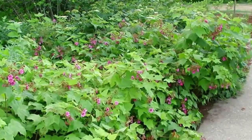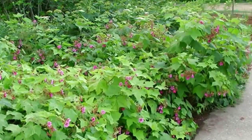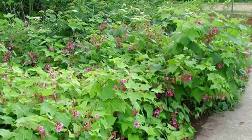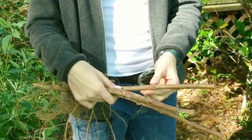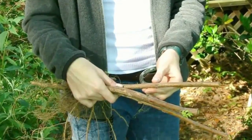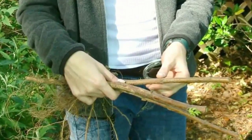Dig a hole the same depth as the roots and at least as wide as the roots when fanned out. Cut back the canes of the plants to 6 inches tall and prune any damaged sections. Place the plant in the hole so that the point where the roots join the stem is 1 inch below the soil. Backfill with soil until the hole is three-quarters full.